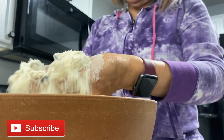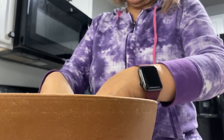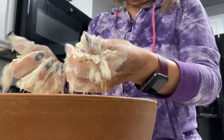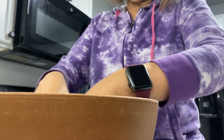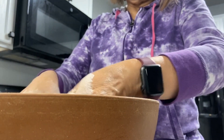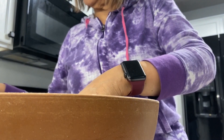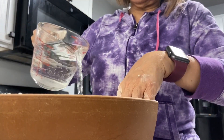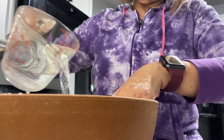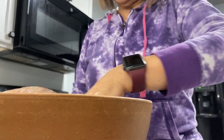So now it's supposed to feel sort of coarse in your hands, sort of a little sticky — and that's the way it should be. Then you're going to add in the water, so just be careful that this is hot. You can do a little bit at a time.